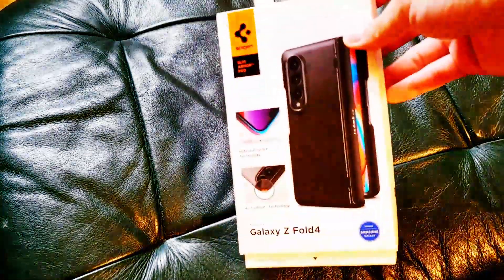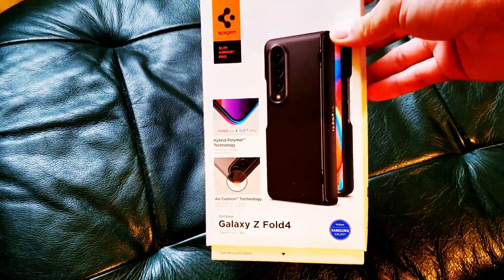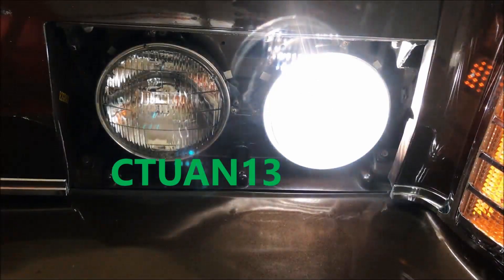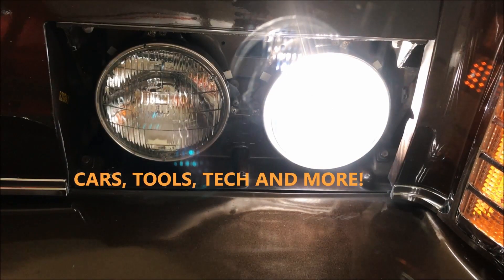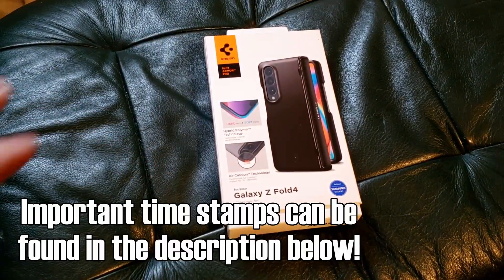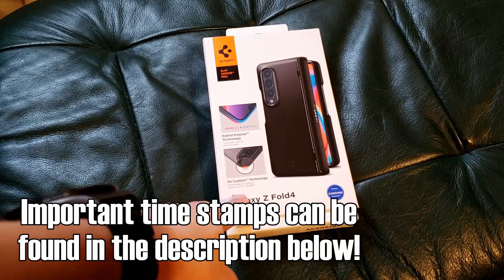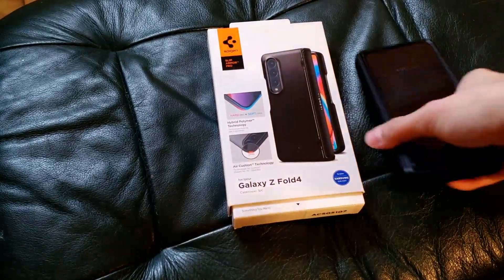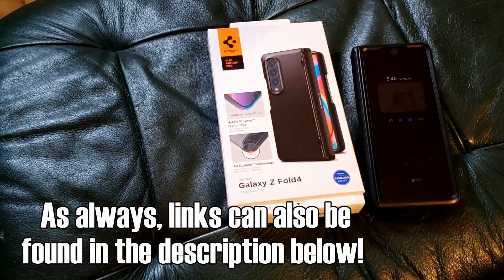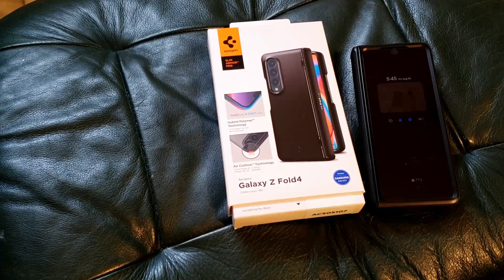What's up guys, C213 here. In today's video we're going to be reviewing the Spigen Slim Armor Pro for the Galaxy Z Fold 4. I skipped the unboxing on this particular case because I needed some sort of protection for my phone, and to be honest, the unboxings get a little tiring. I'd rather just give you my pros and cons.